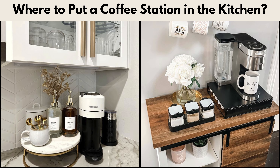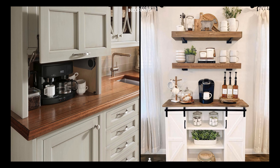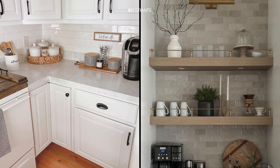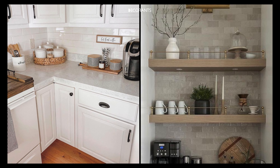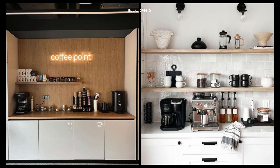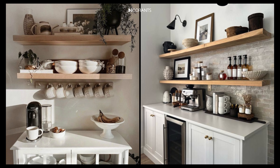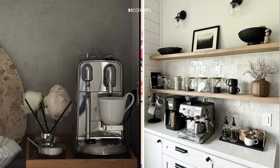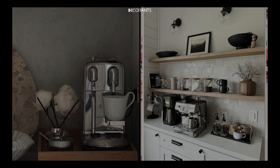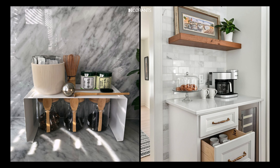Where to put a coffee station in the kitchen? The location of your coffee station is crucial to its success — you'll want to place it somewhere that's both functional and aesthetically pleasing. Here are some ideal spots to consider. Point one: a countertop near the fridge. This allows you to easily grab milk, cream, or any other perishables while making your coffee. This spot is typically central to the kitchen, making it easy to access from other areas. Often the counter near the fridge isn't heavily used, making it an ideal place to set up your coffee station.